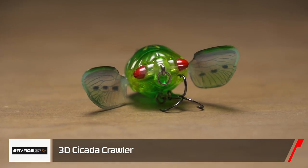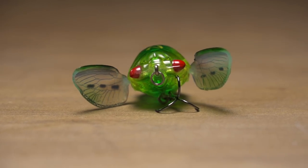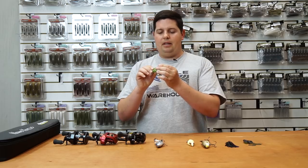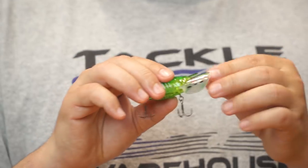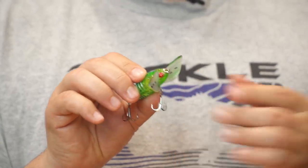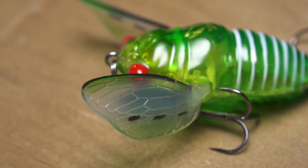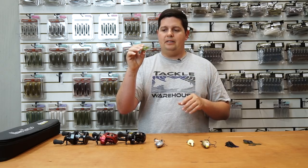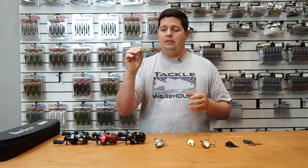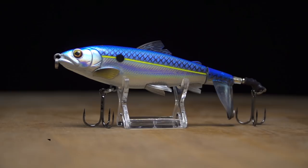From Savage Gear we've got a couple new ones from iCast. The first is their 3D Cicada Crawler — an actual 3D scan of a cicada bug, so it's super lifelike. It's got soft collapsible wings that fold in when you cast for great distance, then pop out on the retrieve giving a nice side-to-side swimming action like the old Jitterbugs. Makes a lot of noise, gets a really big bubble trail, and when fish bite at this thing they'll have a hard time missing it with those two trebles.